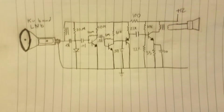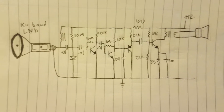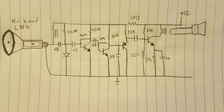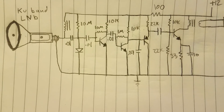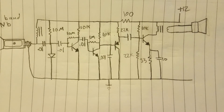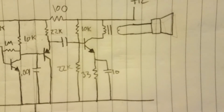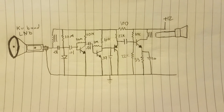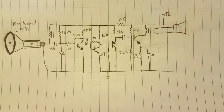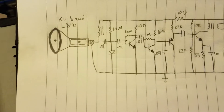For the receiver, it consists of an LNB and then a really high-gain amplifier. I take the output of the LNB and it goes into a high-frequency rectifier and a high-gain amplifier stage, which drives a Class A audio amp and drives a speaker. This circuit is from a publication called the Amazing All-Band Receiver, or something like that — just modified to have the LNB as the input.